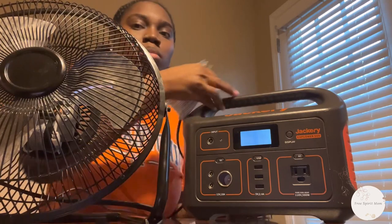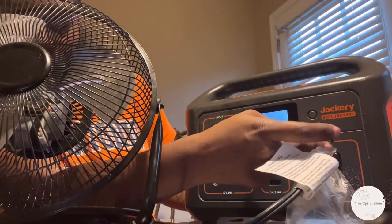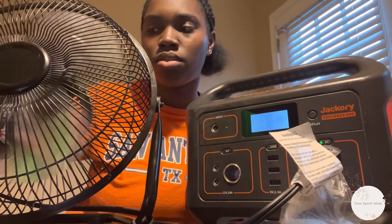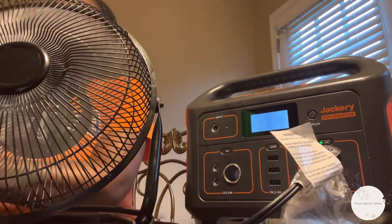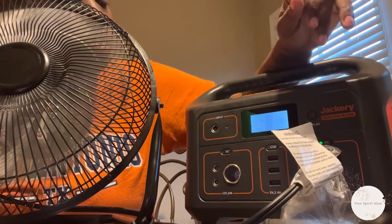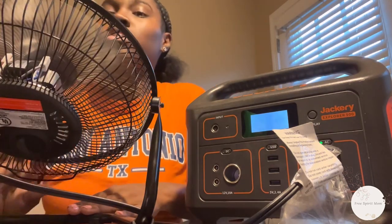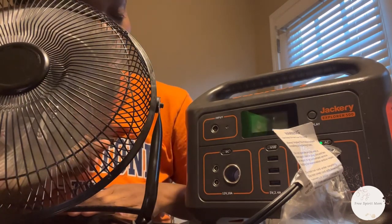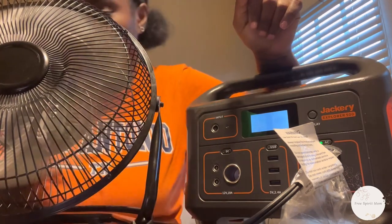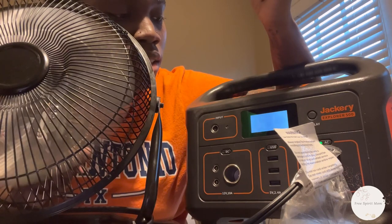We're going to see how much power the fan takes. It goes to the highest level first — the highest level is 42 watts. The middle setting takes 32 watts output, and then the lowest setting takes about 24 to 28 watts output.